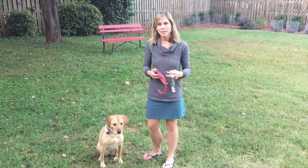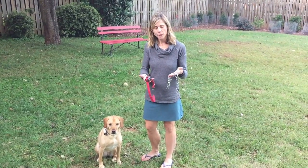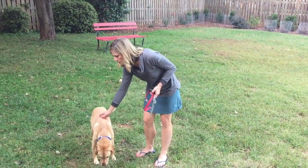Hey everybody, Laura with Quarterback K9 Training. I wanted to show you how to put all your collars on. So if you're working with an e-collar, we usually have you using a prong collar at the same time, and just want to show you the correct sequence of how to put these collars on.